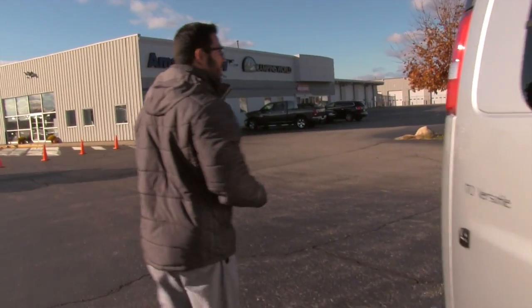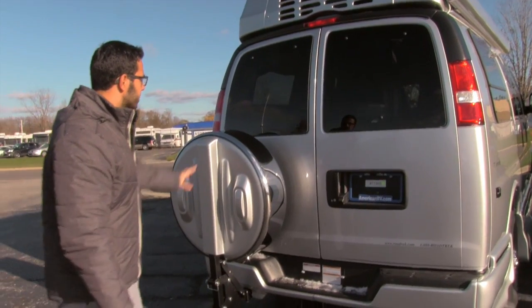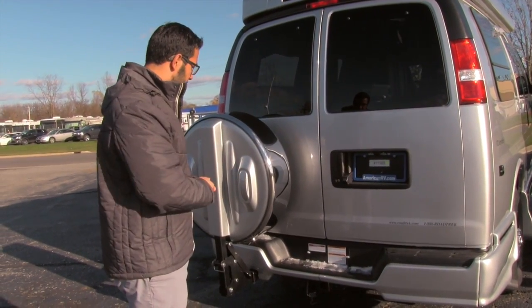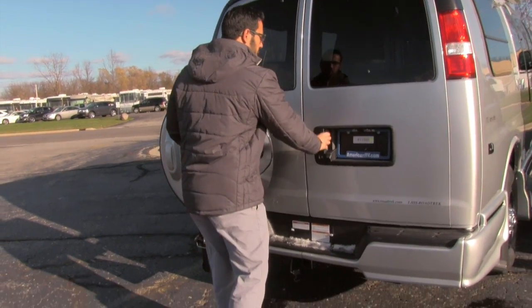Let's go ahead and come around to the back side. This one is equipped with the Continental Spare Tire Kit right back there. This is great — it ensures that your spare tire will be in great shape and has a stylish look to it as well. It's still very easy to access the back: just pull the pin, this drops down and you can open up both doors.